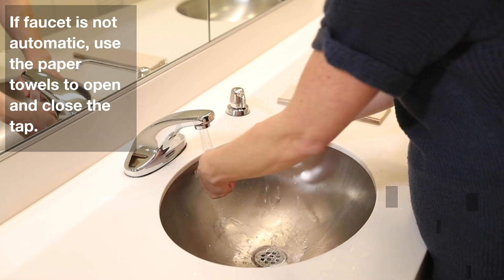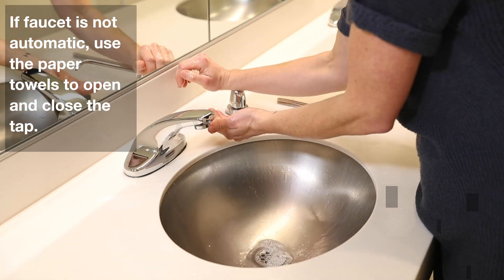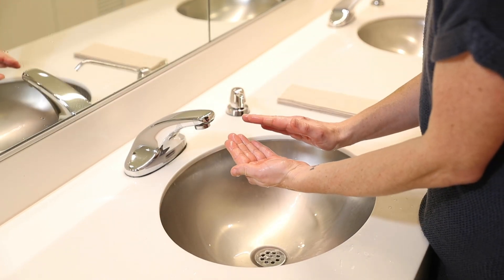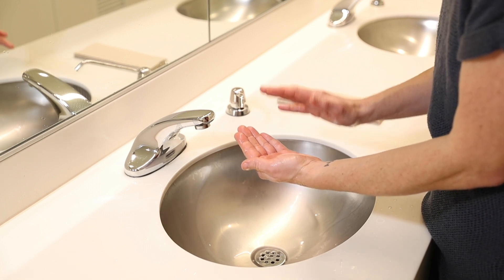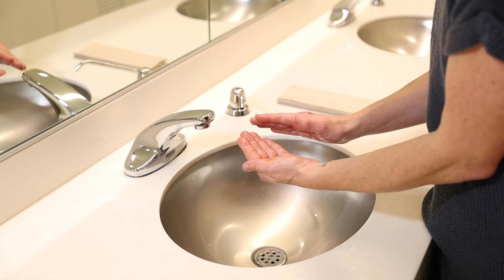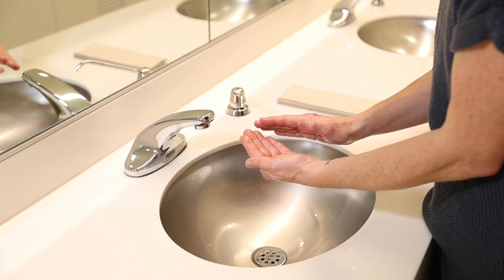Get your hands good and wet. Then get your soap — just enough soap to cover both your hands. And then the important part is the friction, the actual rubbing of the hands, and you want to get all surfaces on your hands. I recommend singing happy birthday a couple times or something like that so that you do the recommended 20 seconds.